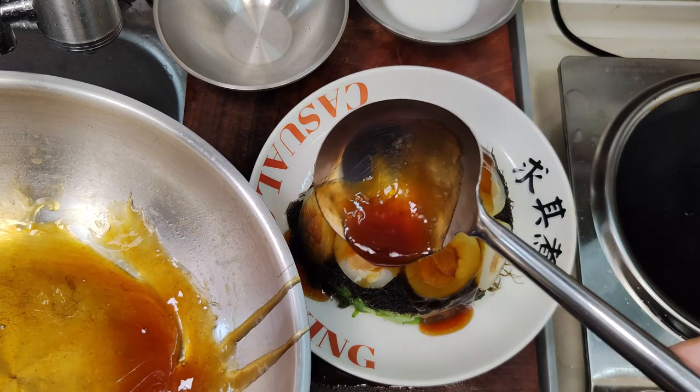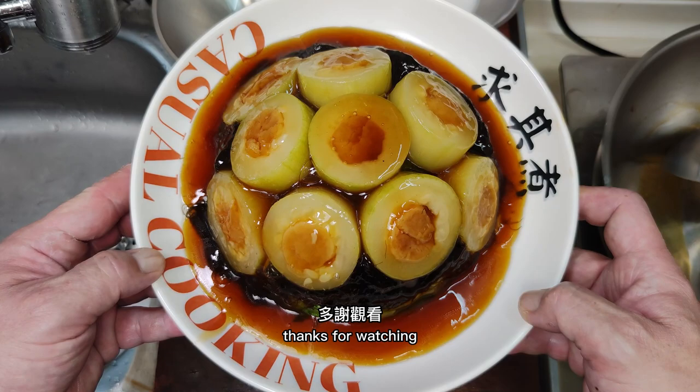The dry scallops in hairy gourd rings with black moss is now completed. Hope you like it, thanks for watching!